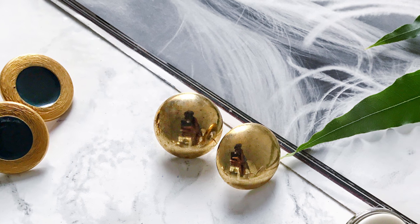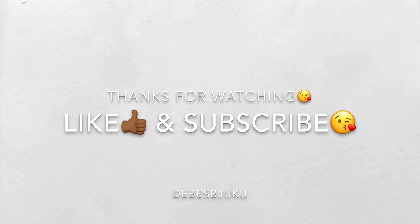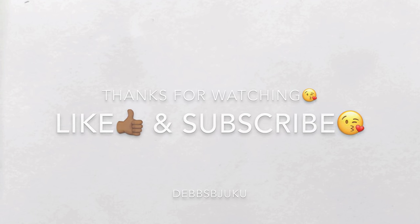Thank you so much for watching! Don't forget to like and subscribe. I'll see you in my next video, bye!